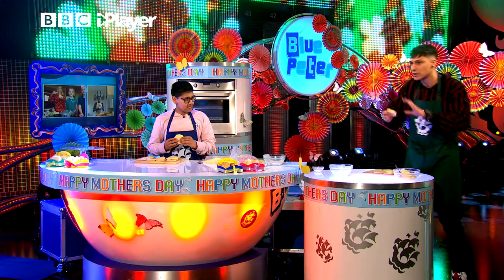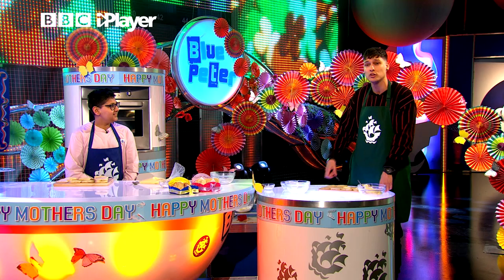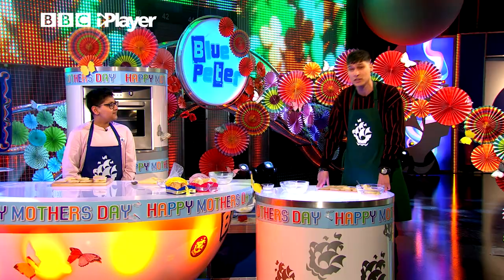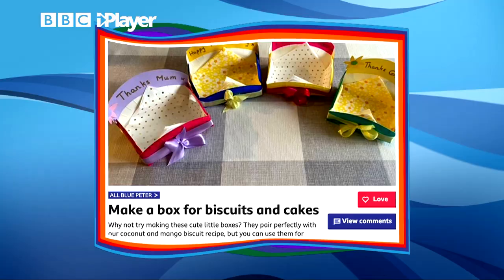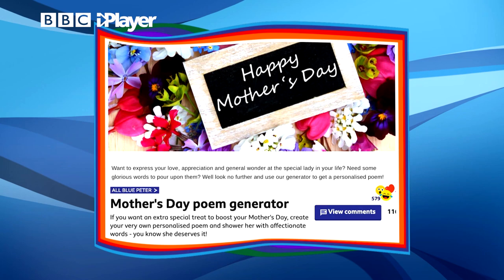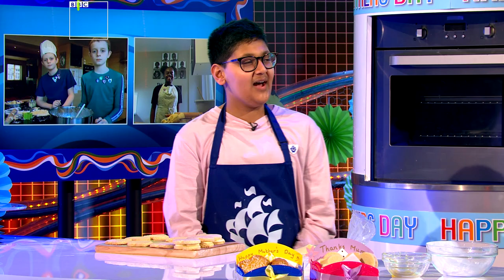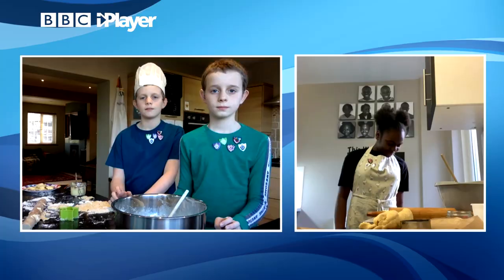If you want to make these — which of course you do — then dive on the Blue Peter website where you will find all the ingredients and all of the details. And not only that, there's more on the Blue Peter website as well, including a make for a little box for the biscuits and cakes, a Mother's Day pop-up card, and also a random poem generator. We're really, really spoiling you. Rhys, thank you so much for coming in on Blue Peter. Thanks for having me — I've really needed your help. And guys at home, thank you again so much for joining us. Please make some noise for our wonderful bakers.